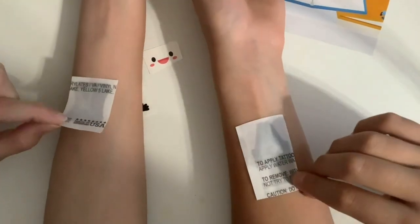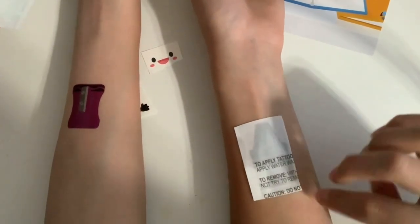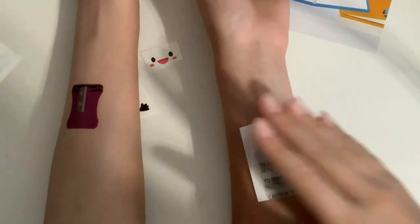Now we're just going to peel it off. Make sure you go very slow to make sure it's good. Is yours not ready yet? Not yet — so we'll be back when hers is ready.